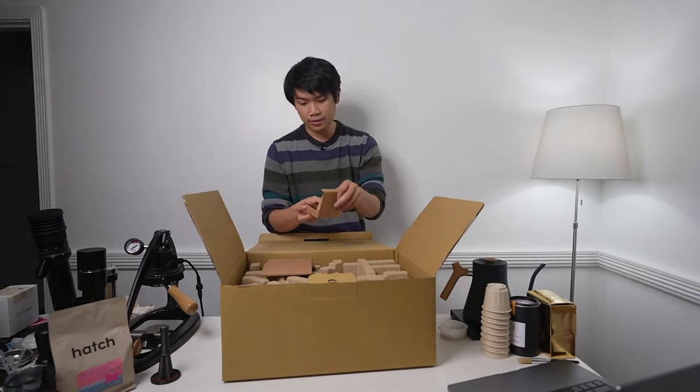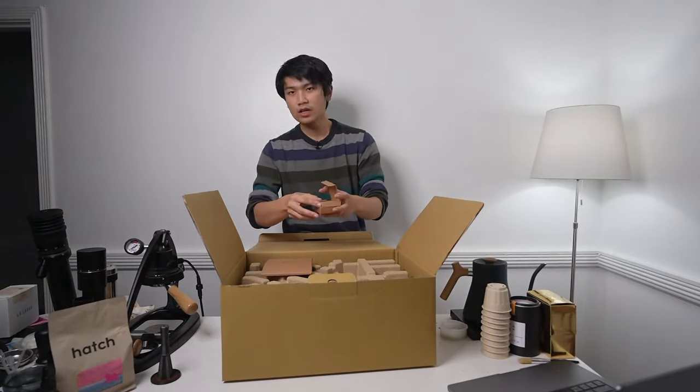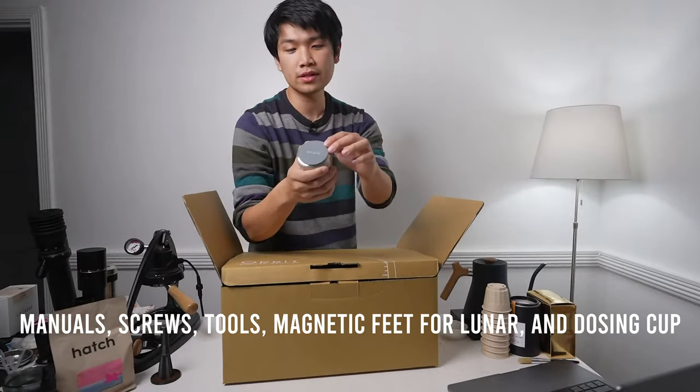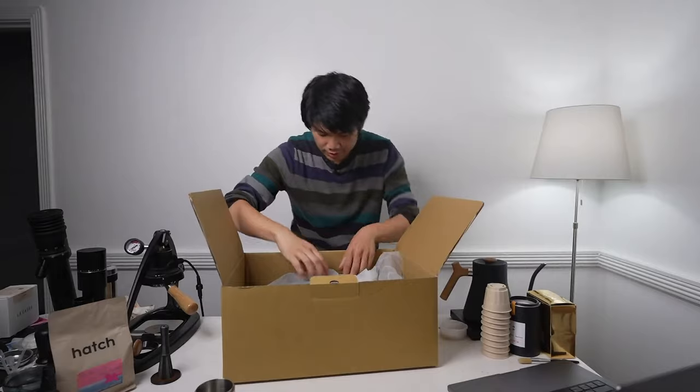There's a spare chute and some different parts, a little allen wrench, and a chute extender. This is their regular dosing cup - this is like 40 bucks. There's also a little magnetic attachment on here. It says dosing cup medium. And then the power cable.